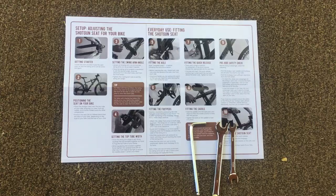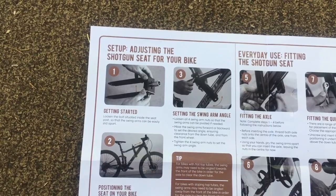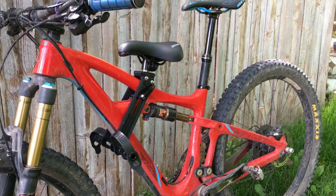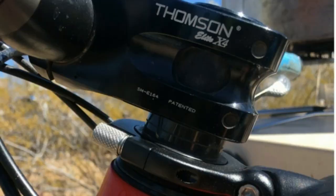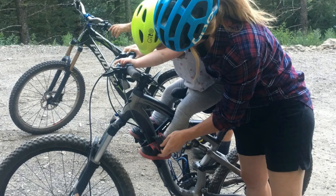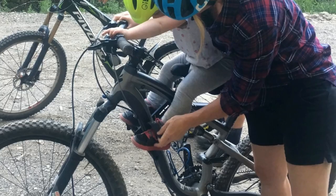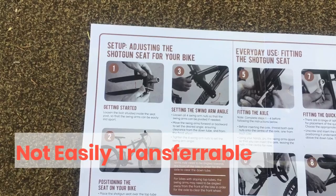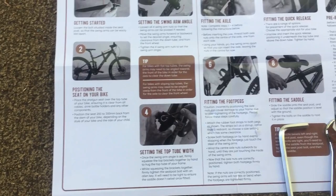The first time you install the seat, expect to spend about 15 to 20 minutes on the process. After that, it takes about five minutes to remove or reinstall the seat on the same bike. The one really nice thing about the Shotgun seat is that when you remove it from your bike you aren't left with anything installed on the bike. This is different from the MacRide, for instance, which requires a semi-permanent installation of a special headset spacer. One thing to be aware of, though, is that the seat is not easily transferable between frames — when we swapped the seat from my bike to a friend's bike we had to go through the initial installation process all over again.